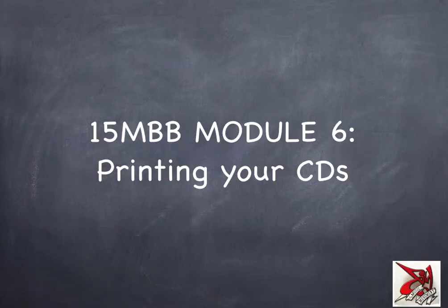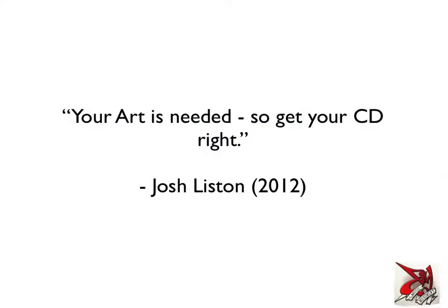Welcome to module 6 of the 15-minute band builder. This is Josh again. This is just a quick one about printing your CDs — your art is needed, so get your CD right. Having recently experienced not quite getting this step of the process right, I thought I'd share a couple of quick tips on how to make sure your CD is right for release to your fans and to professional industry people.